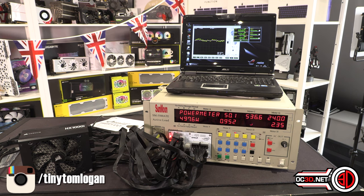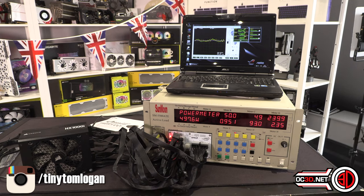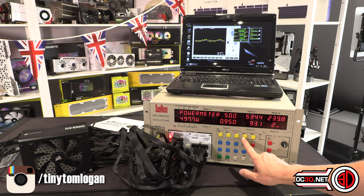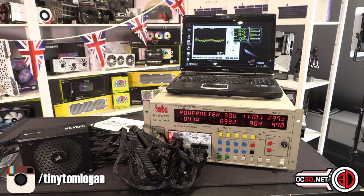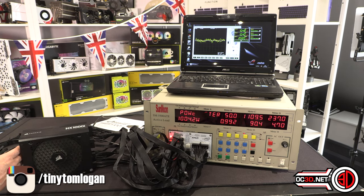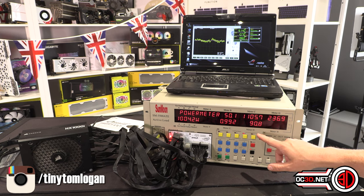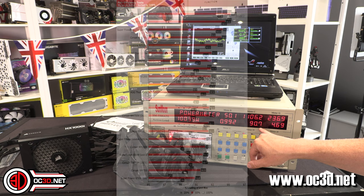Now the big one — 1000 watts. Worth noting: the fan had not spun up at all at 500 watts. The moment I ask it to do a thousand watts, the fan comes on instantly. One thing I will say about that fan — it is crazy quiet. Everything else in this room makes more noise than that power supply does, and that's how I'd expect it to be with a Corsair unit.